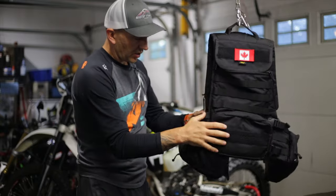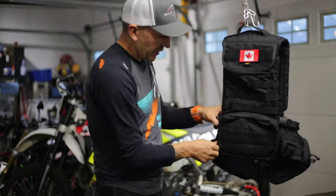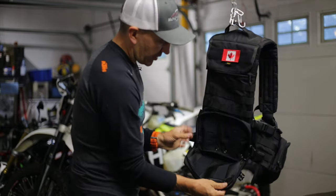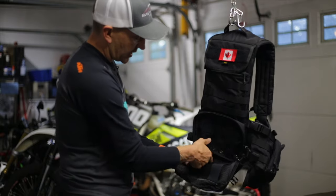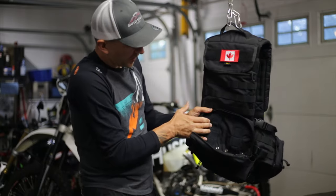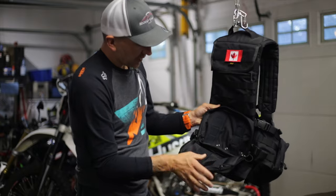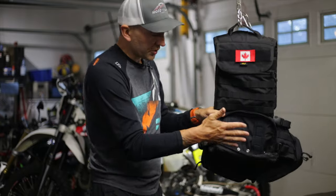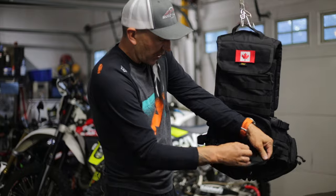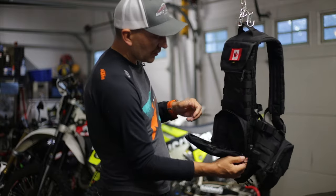It has a lot of versatility with what you can do to mount things on the outside. Inside you can see elastic loops to throw tools in — smaller elastic loops within it as well, great for things like small trail spoons, wrenches, whatever you want. This is a really nice way to keep your tools all together and keep the weight low on your back so you're not feeling it as you're riding. There's another spot here that opens up to keep things a bit more secure — maybe a small first aid kit.